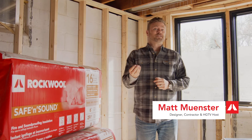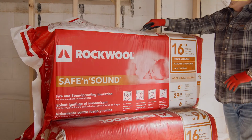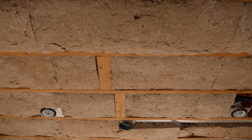Rockwell Safe and Sound is a stone wool insulation used in interior walls and in floor and/or ceiling applications where superior fire resistance and acoustical performance are desired, contributing to a safer, healthier, and quieter indoor environment.